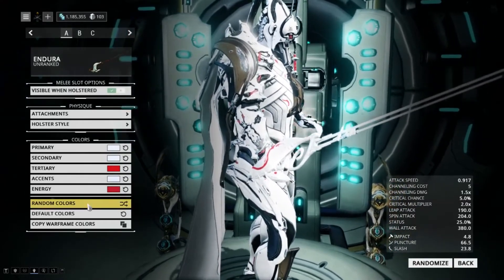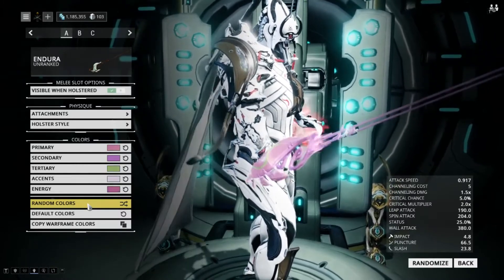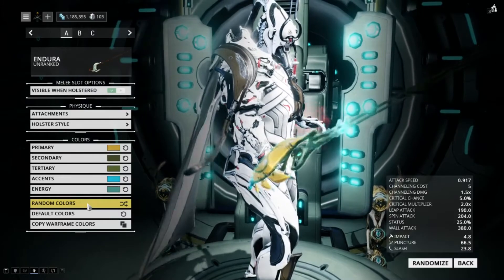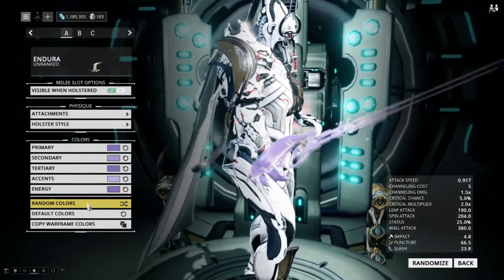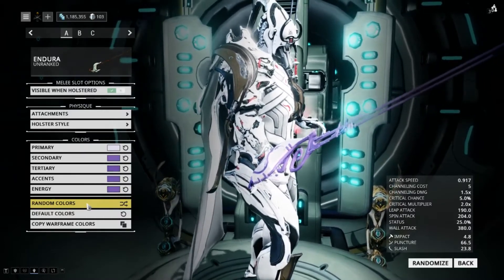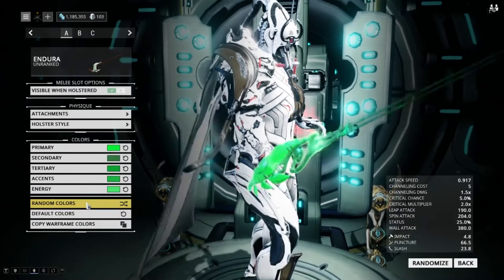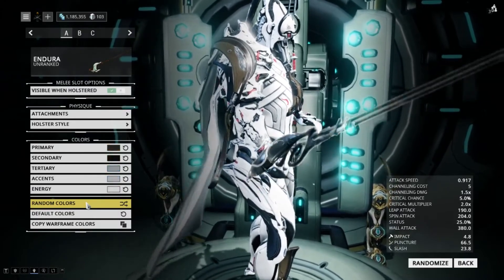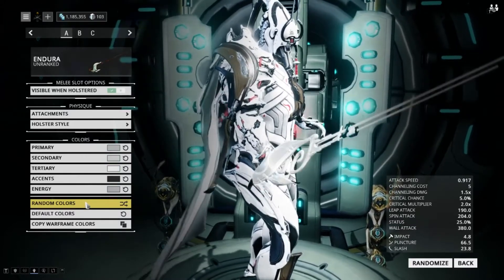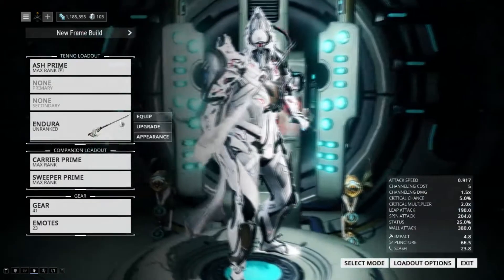We'll go through some random colors while I talk about the stats just a little bit. Now, the one downfall about this Endura is it has a pretty significantly low crit chance compared to the Destreza. The Destreza has 20% crit chance; this one only has 5%, which is unfortunate. It also does have a slightly lower attack speed, with the Destreza at 1.0 and this one at 0.917 — so around 0.92. That's a little bit unfortunate, but the damage across all three stats is going to be higher.